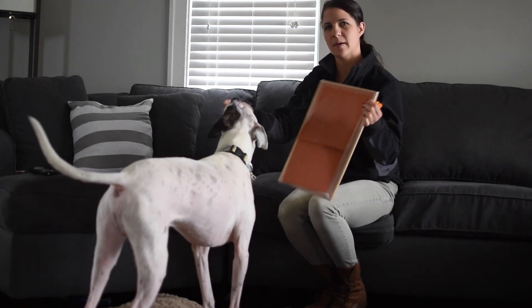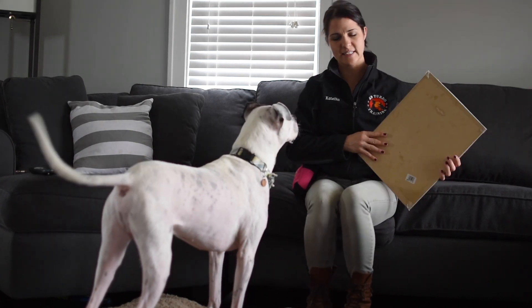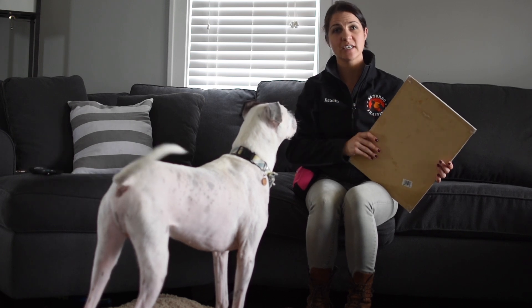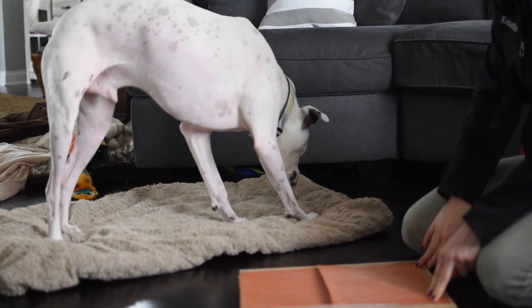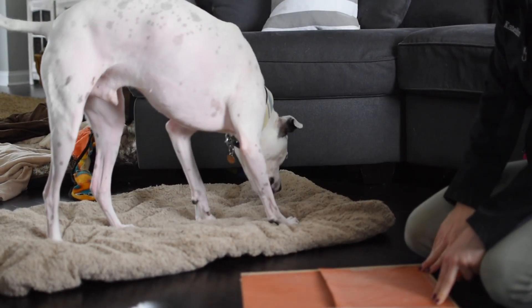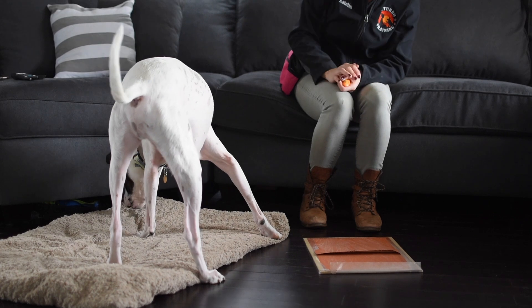Now Denver already knows this, but I'm going to walk you through each step so that you might be able to train this at home. So at first, step one, I'm going to put the board on the ground. The second that he touches it, I'm going to mark him and reward. I'm going to reward him back here so he has an opportunity to step back on.